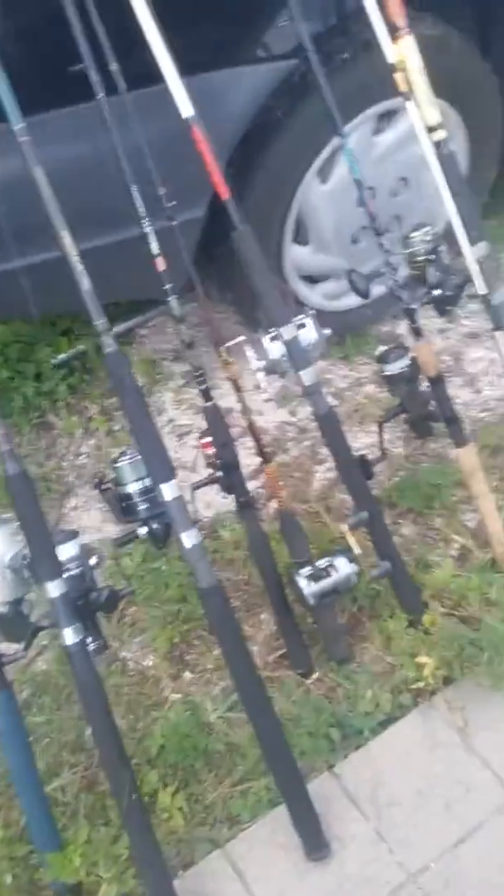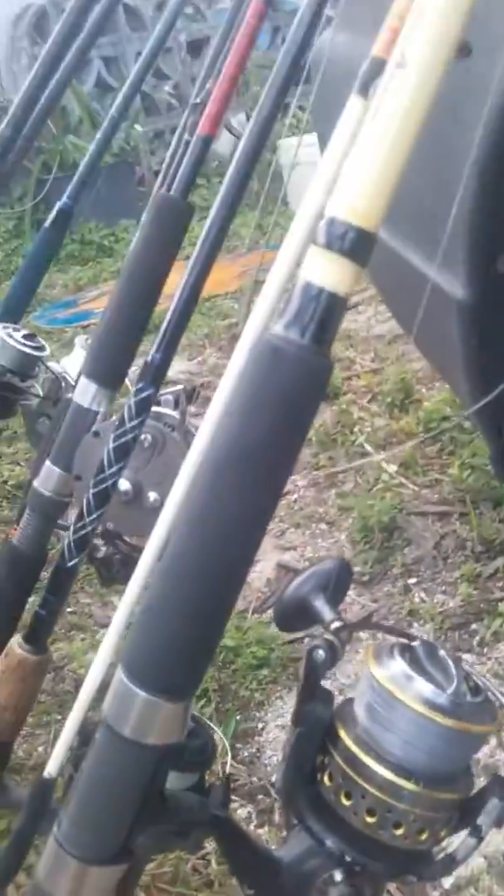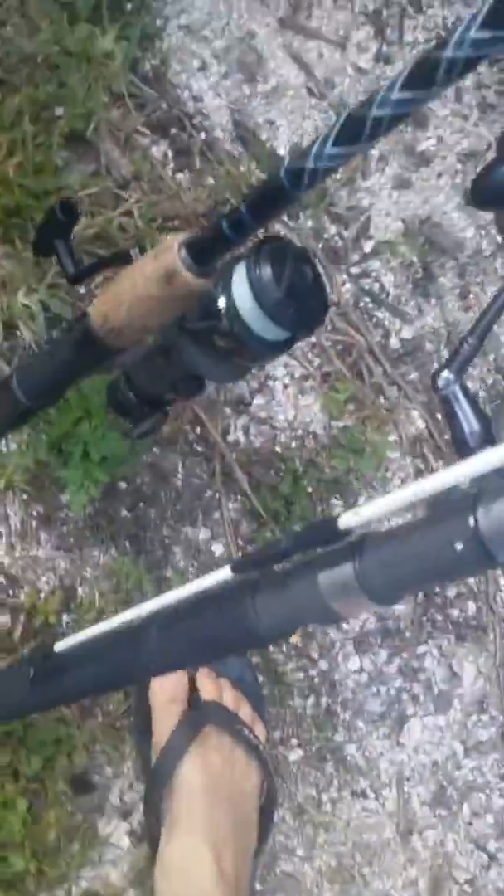I'm gonna be going through these right here. We got a Shakespeare — I think 50 pound braid, ten, nine-foot rod. Next right here we got a Shimano reel, Shimano Baitrunner.